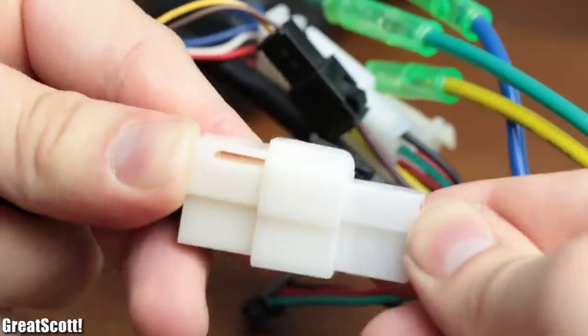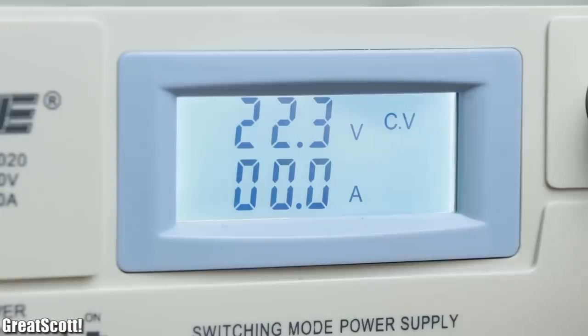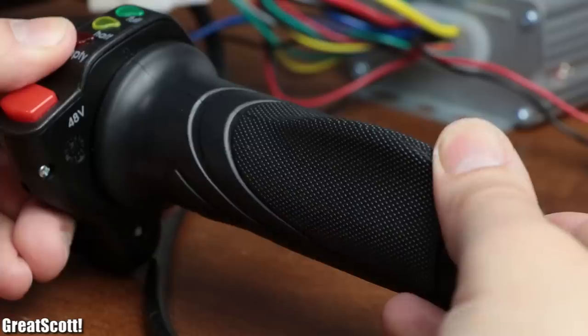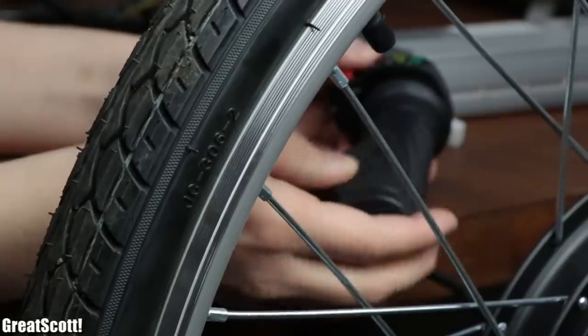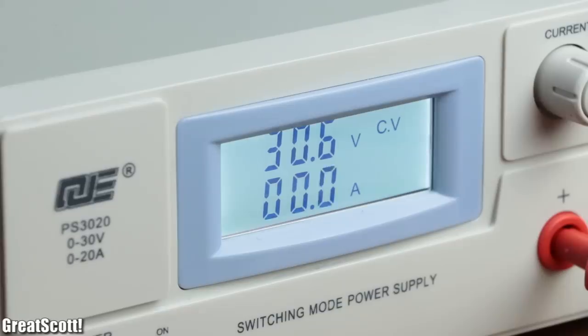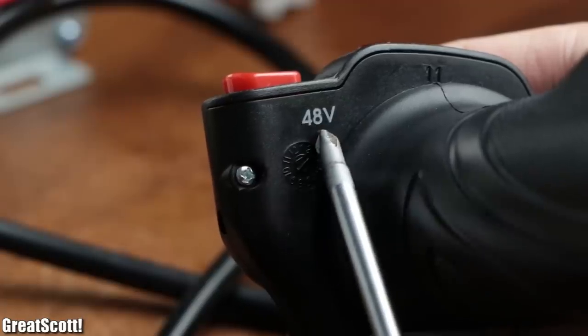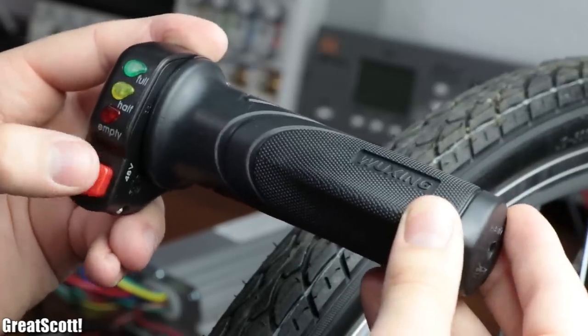Then I connected the battery connector to my lab bench power supply, which was set to its maximum voltage of 30 volts. By powering up the system and turning the throttle control, the motor tried to start spinning but never succeeded. The problem is that 30 volts are apparently not a high enough voltage for the electric speed controller, which is something that bothered me quite a lot.